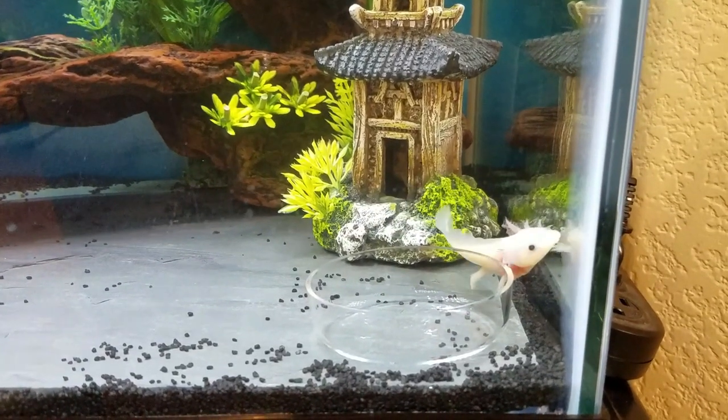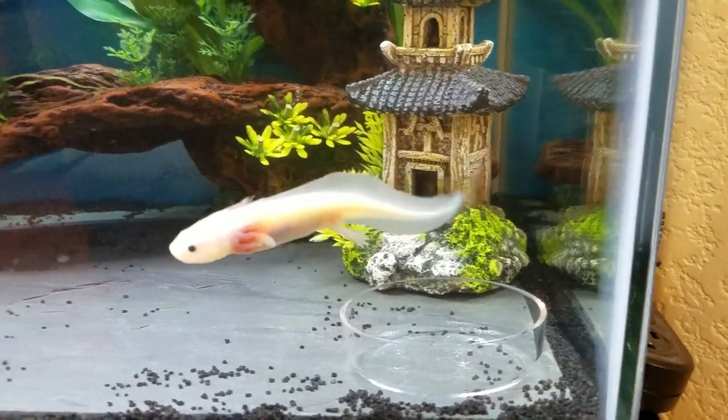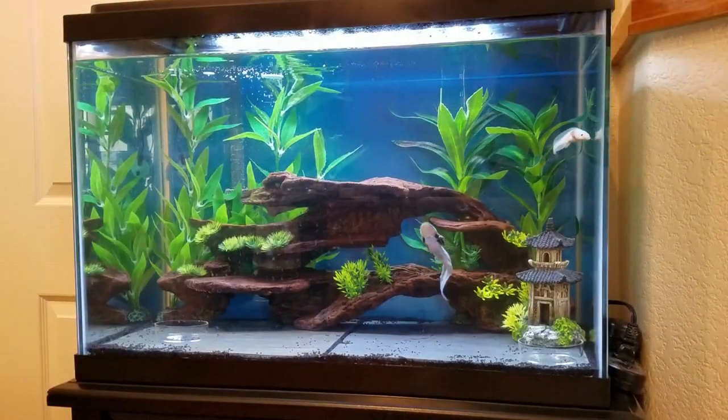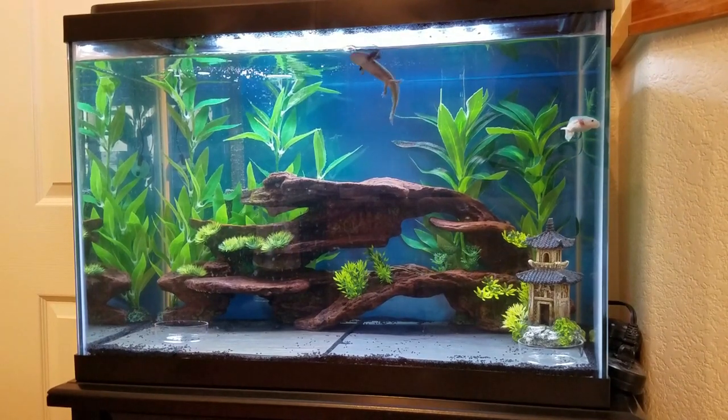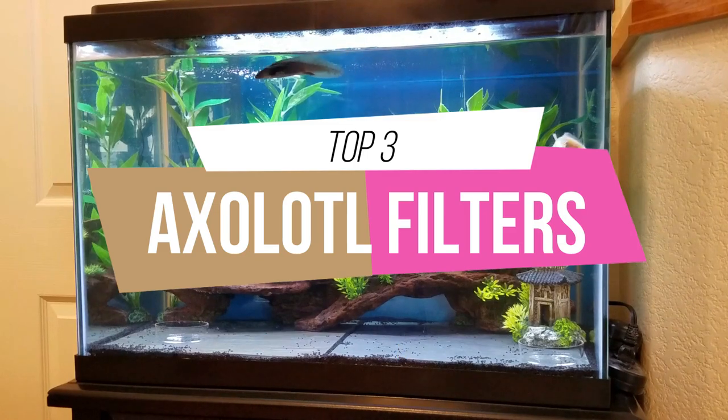Axolotls are one of the cutest but messiest animals I've ever kept in an aquarium, which means you need really good filtration to keep their water clean. But axolotls also get stressed out by strong currents, so what exactly is the best filter to use? Stay tuned to find out more.